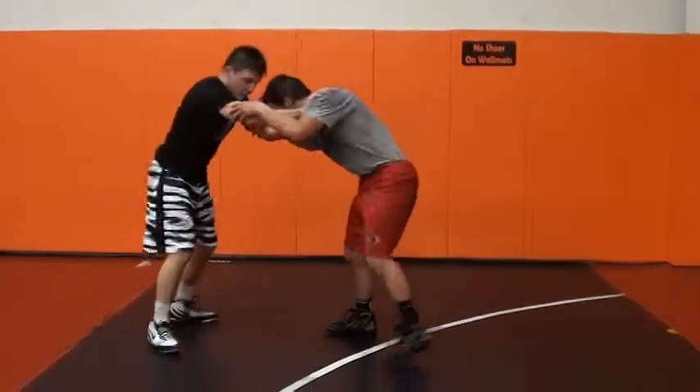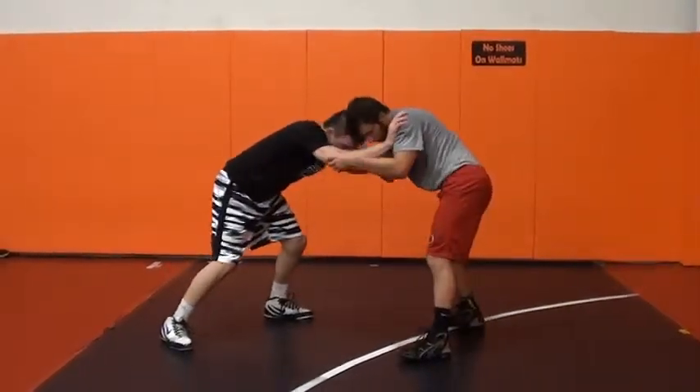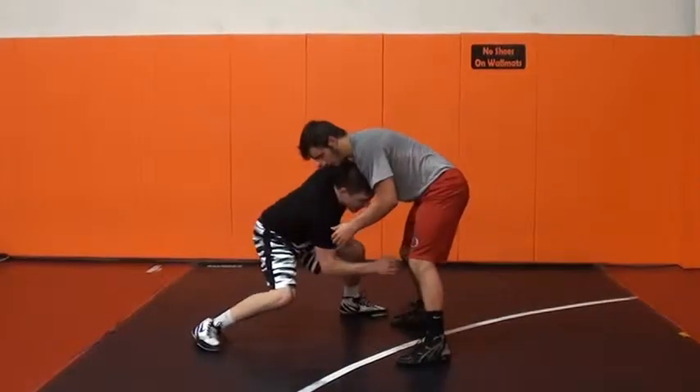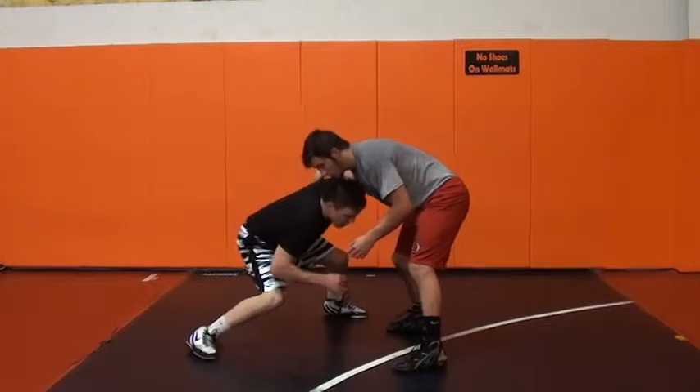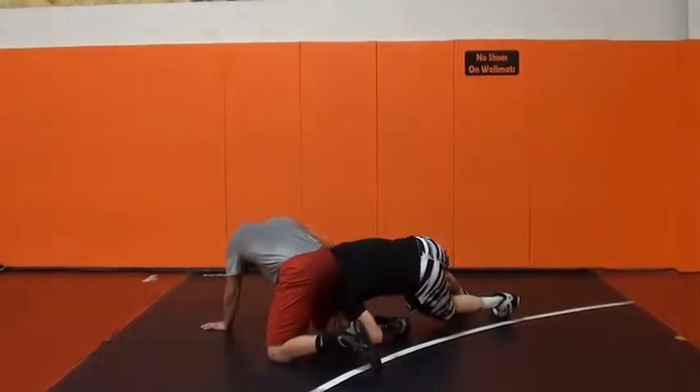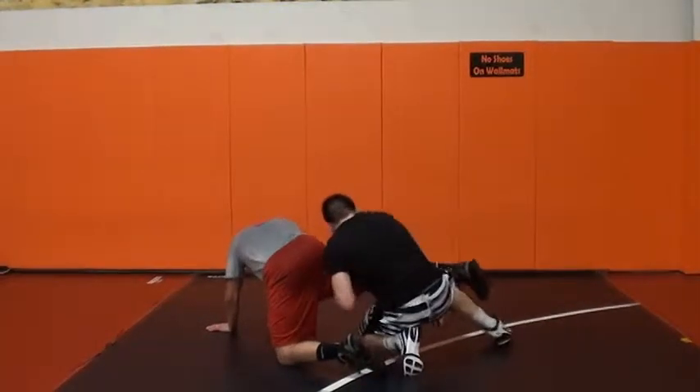On this side, when he rolls in, I'm going to lower my level and step to that leg. I'm taking an outside step, lower my level, head inside single. Come up, finish.